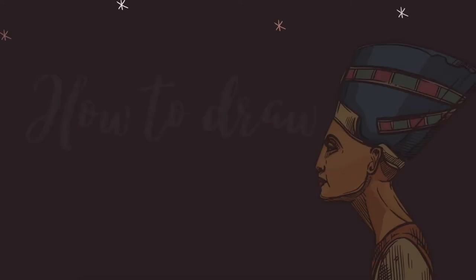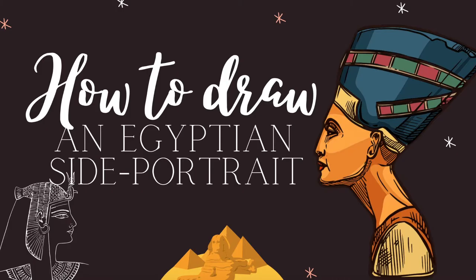Hello beautiful artists! In this video we are going to learn how to draw an Egyptian side portrait. Are you ready?